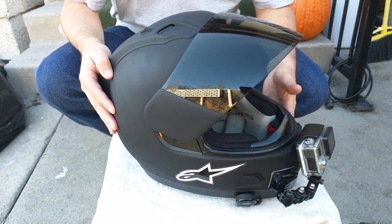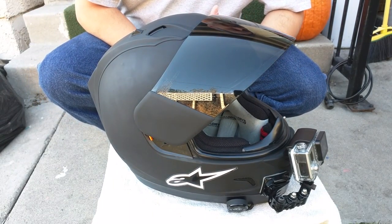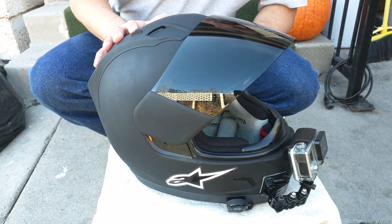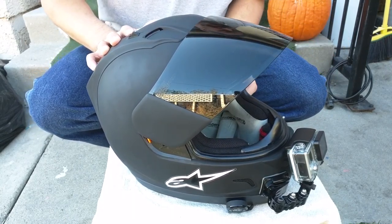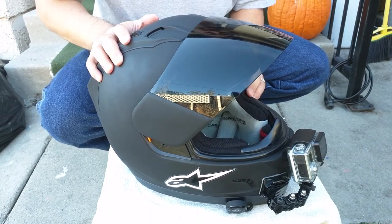This is the helmet I'm currently using to do all my moto vlogging — it's basically my starter helmet. I have the clear shield and the dark shield, and I'll take off the shields here real quick so you guys can see the breakdown of how I currently have it set up.